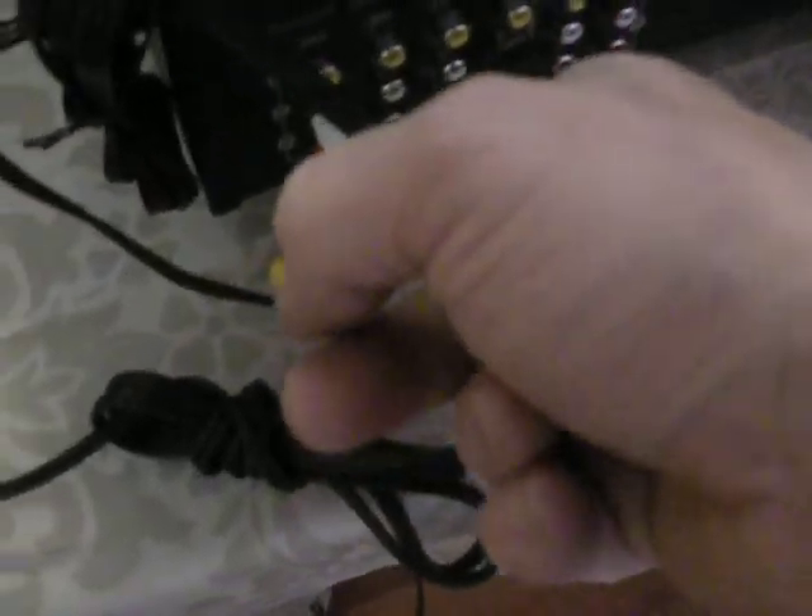You'll also notice you'll have a cable that has an eighth-inch plug. If you want to hook up a laptop, play some music off it, a smartphone, or an iPod — that's an extra cable. You can hook that cable up anywhere you want: here, here, here. Doesn't matter.